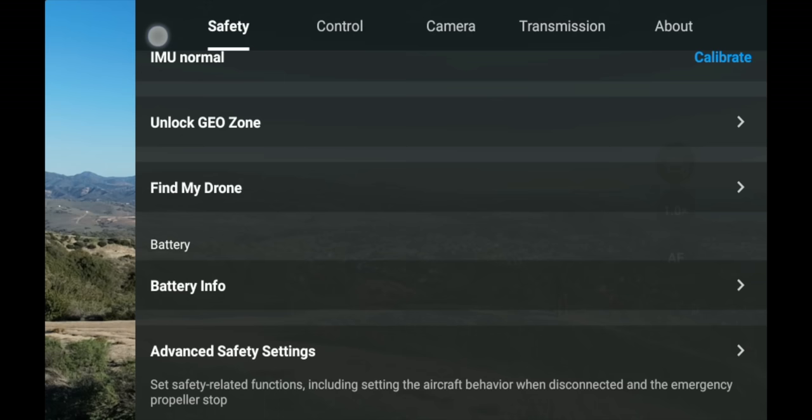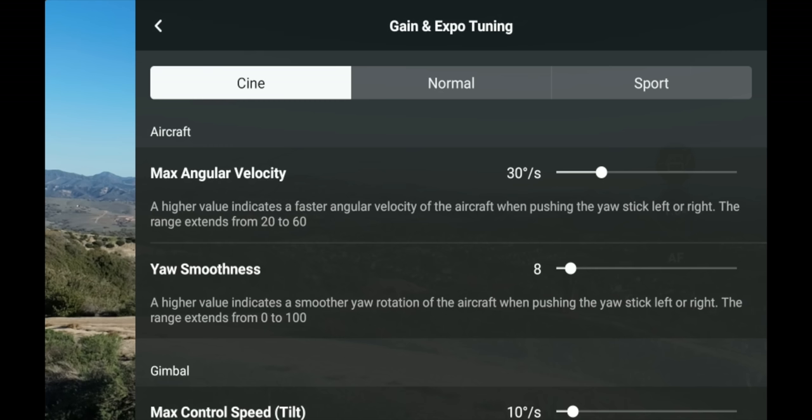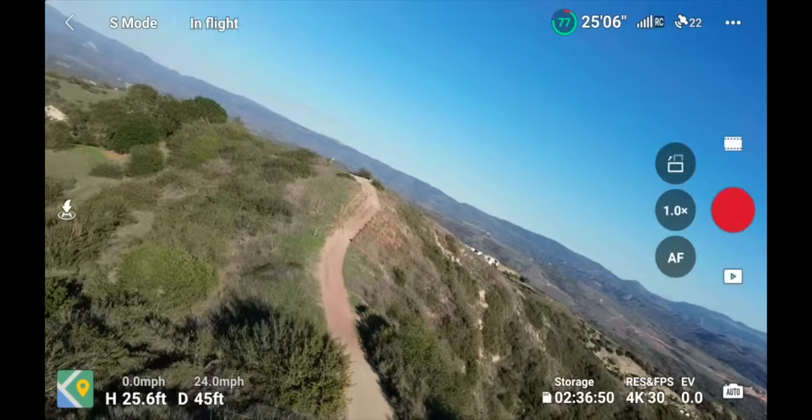Under Control, first you can set your units — imperial or metric. Then there's Gain and Expo Tuning, where you can fine-tune how fast the drone moves and how it feathers in and out of movements in Cine, Normal, and Sport modes. Cine is the slowest, Normal is medium, and Sport is very fast. Play around with these if the default configuration is too fast or too slow.